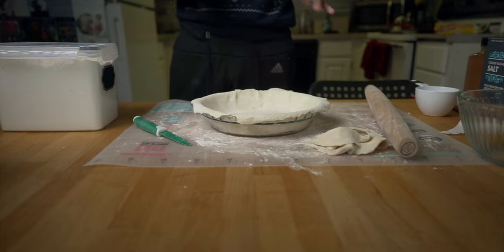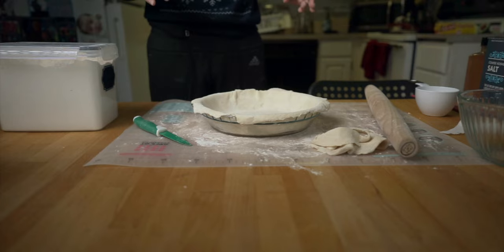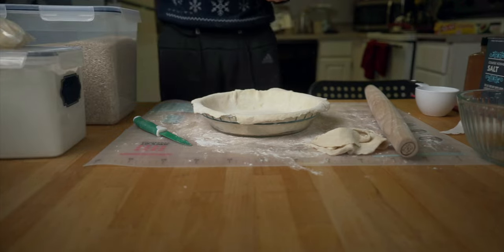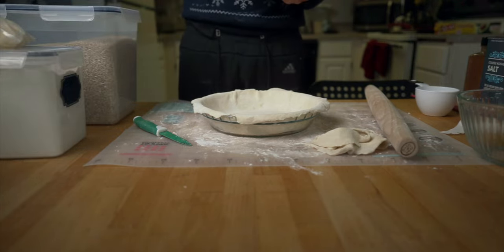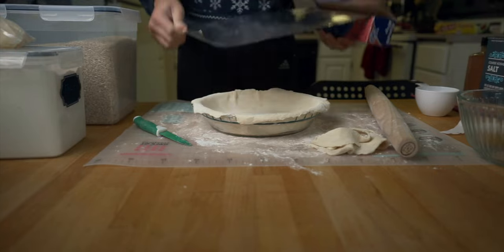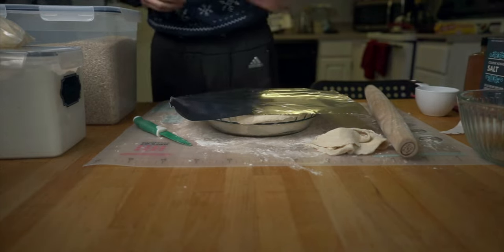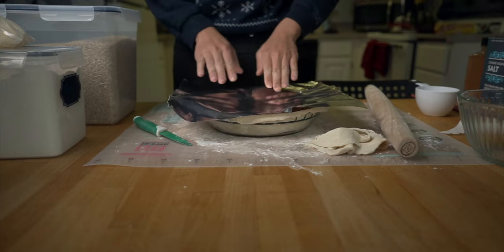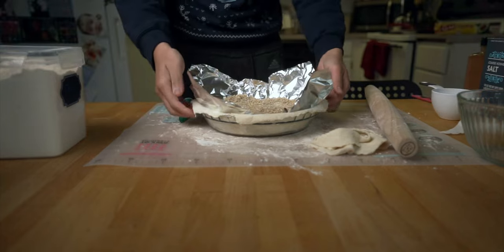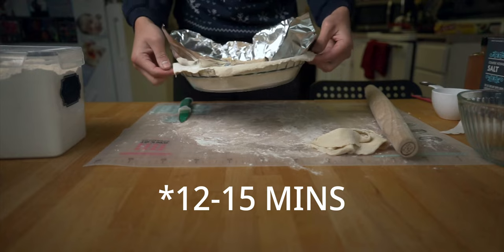Now preheat the oven to 400 degrees Fahrenheit and I'm going to throw some pie weights on this. What I'm doing is what they call blind baking — I don't totally know what that means but you have to put pie weights down. Since I don't have traditional pie weights, I'm just going to use rice because we have a ton of rice. Let it cook, then movie magic.